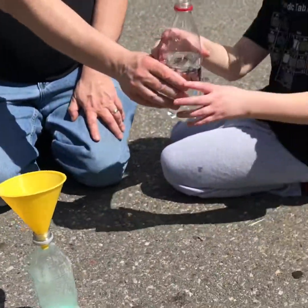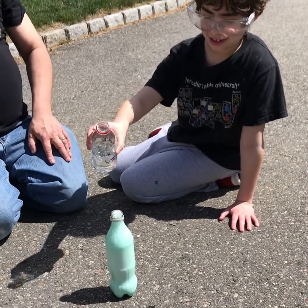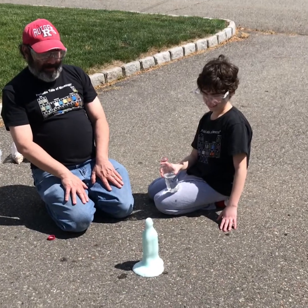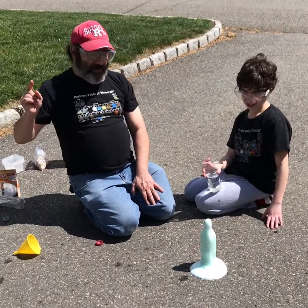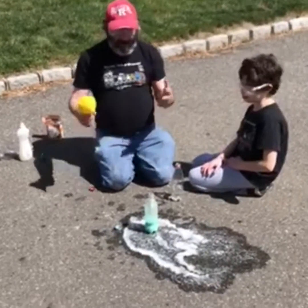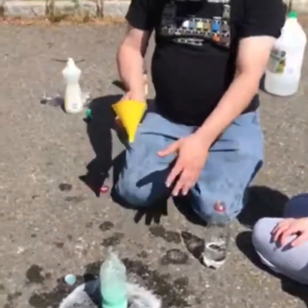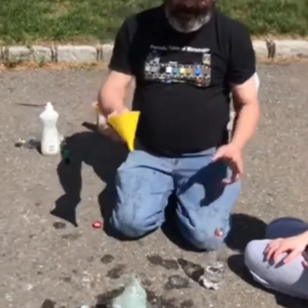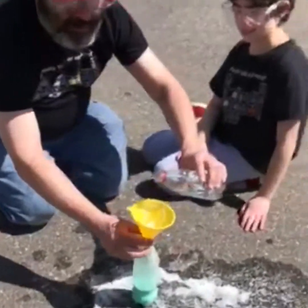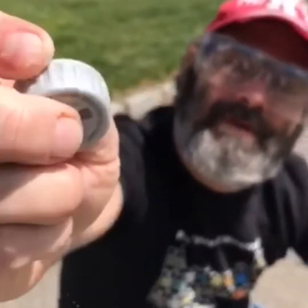That's cool, but we can make it cooler. So now we're gonna kick it up one more notch. We have the same stuff — I added a little extra baking soda, a little extra food coloring — and we're gonna try it again. I'm gonna quickly pour and then try to quickly put the top on with the hole in it that I put in there with the nail.